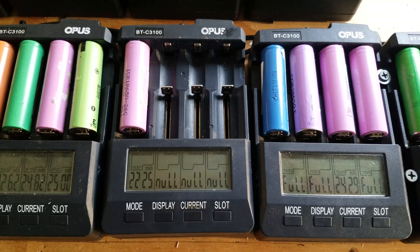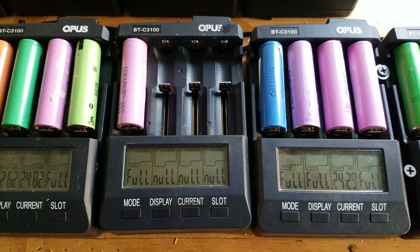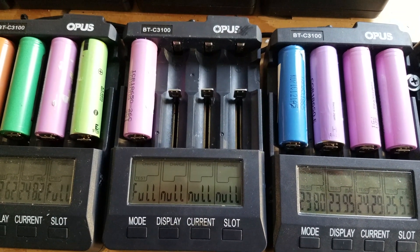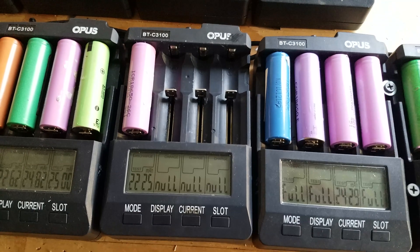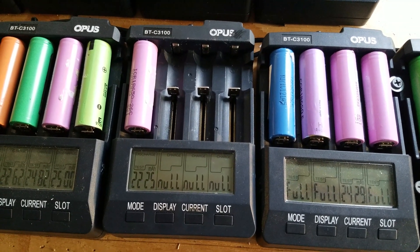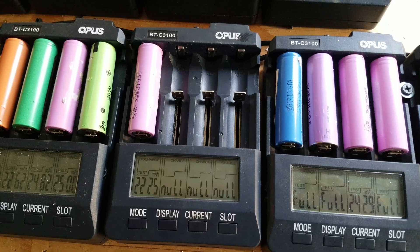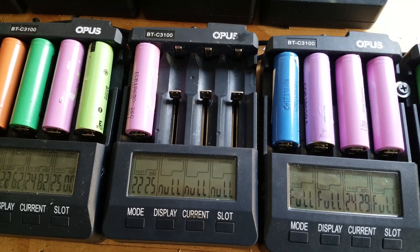Those resistors are super cheap — they are pennies a piece. It's certainly much more budget friendly to just replace the resistor with a little bit of soldering than to go buy a new charger. 9 times out of 10 with these chargers when they have a bad slot, the resistors are the reason why. So if you do have a bad slot, check it for missing resistors, replace any that have fallen off, and reflow the solder on the remaining discharge resistors. Hopefully you found this video helpful — please don't forget to like and subscribe, and if you have any questions or comments, please leave them below.